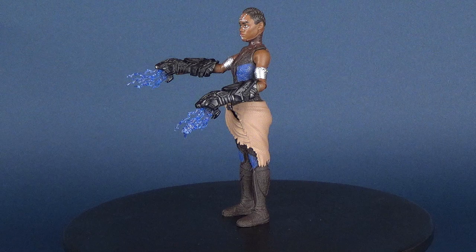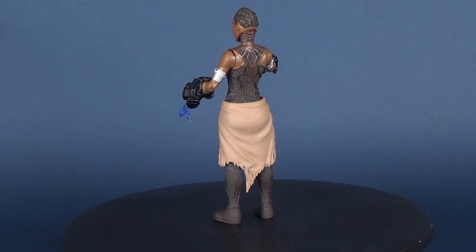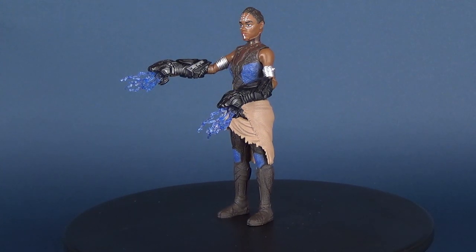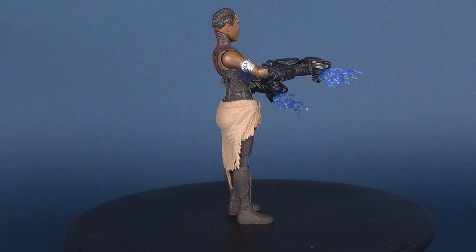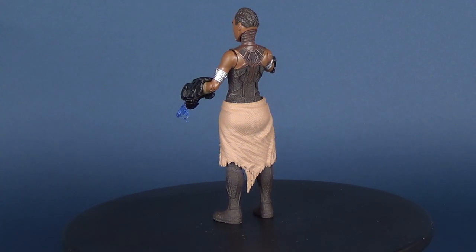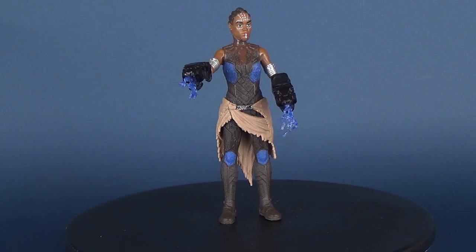I've already completed reviews of both Black Panther and Eric Killmonger from the basic line of Black Panther movie figures, so if you want to go back and have a look at those, I've got a playlist for you. As I said during the course of this review, Shuri is unfortunately considerably warming the pegs at my local Toys R Us — nobody really seems to be picking her up. Female figures are always a tough struggle.